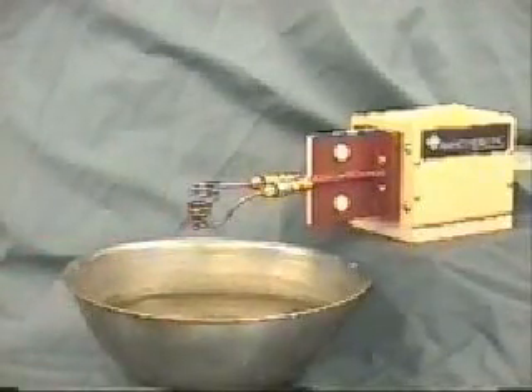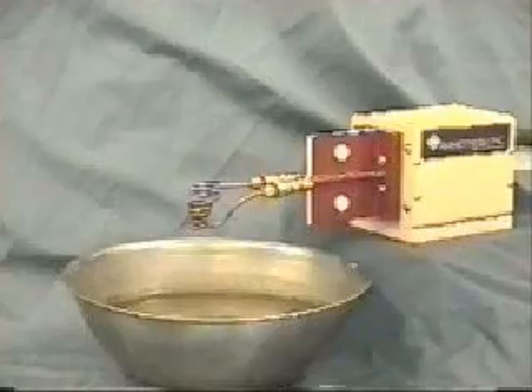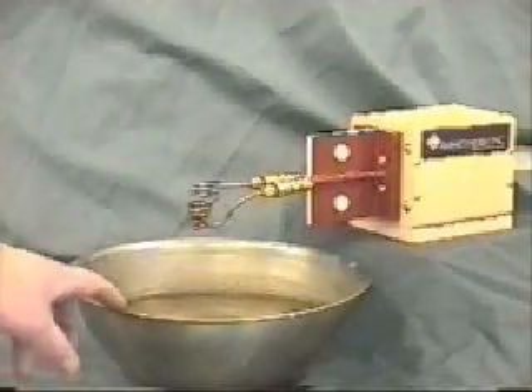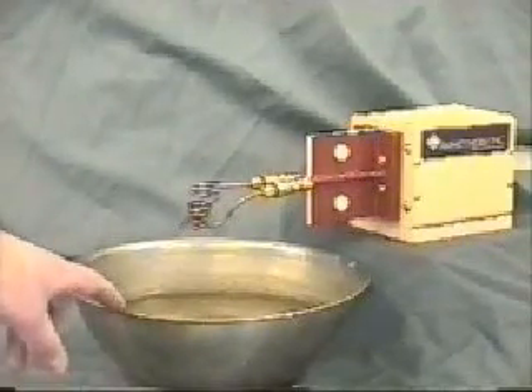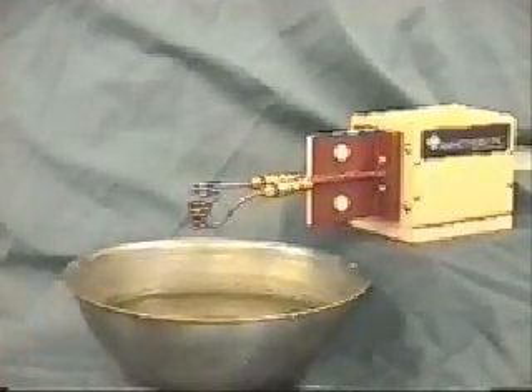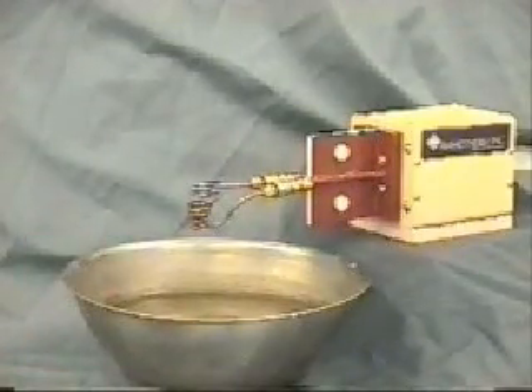When we turn the heat on, the copper will become levitated, will melt, and stay suspended in the coil. You can see we have a bucket of water underneath the coil, so when we turn the heat off and there's no more field, the molten ball will just drop through the coil into the water.